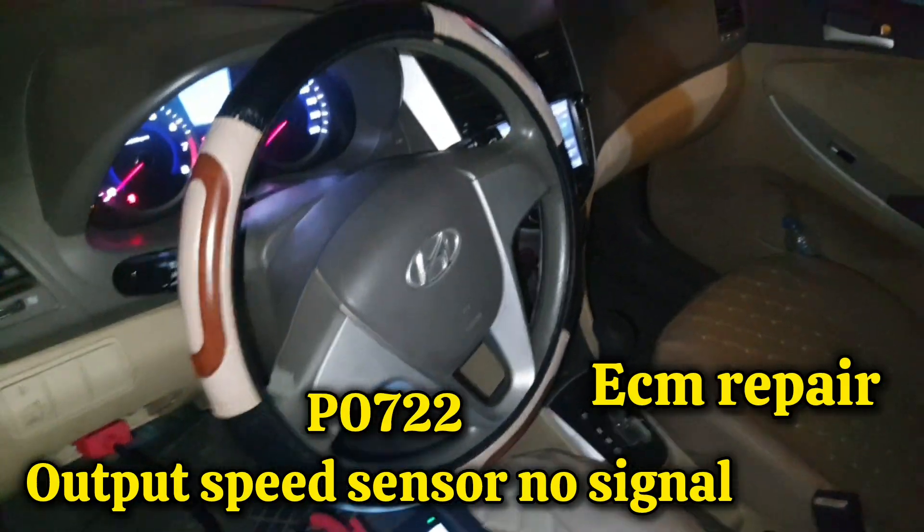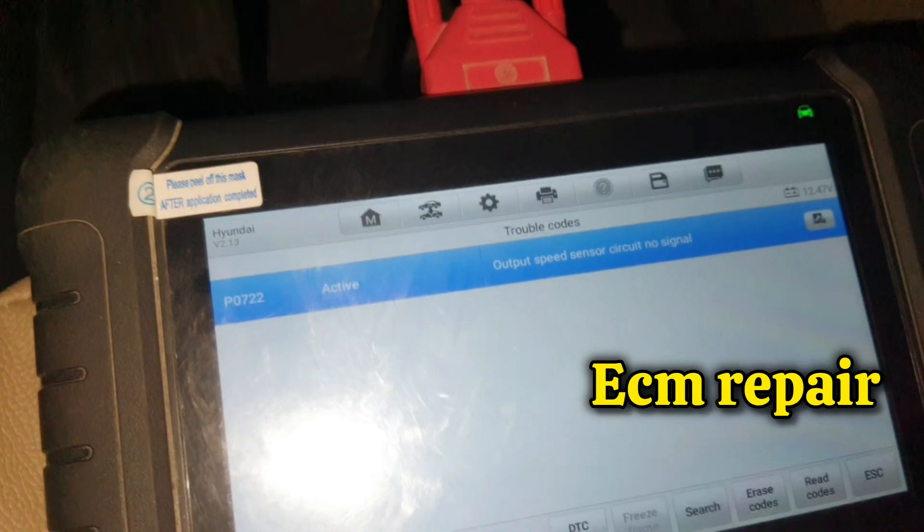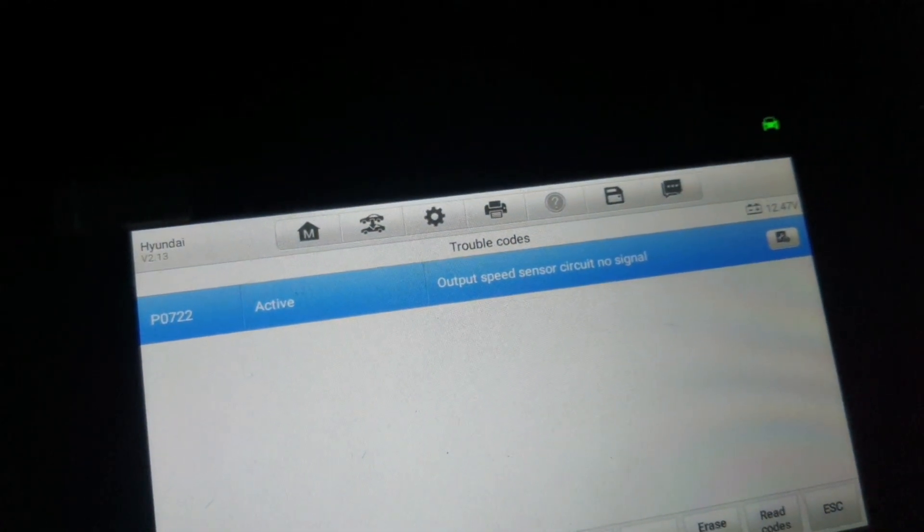Hello, what's up guys. Today I have one Hyundai Accent. This car has a problem in transmission: P0722 output speed sensor circuit, no signal — output speed sensor not working.